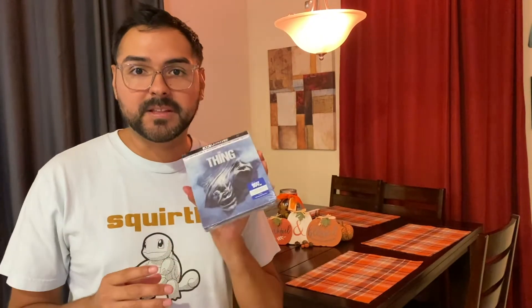Hey everyone, it's Jason from EskimoTV.net and today I'm going to be opening the Thing Steelbook. This is actually really hard to get. This sold out online and I kept refreshing Best Buy's website every couple of days. I would just go and luckily I found that there were two stores in my city that had this in stock and I secured my copy.